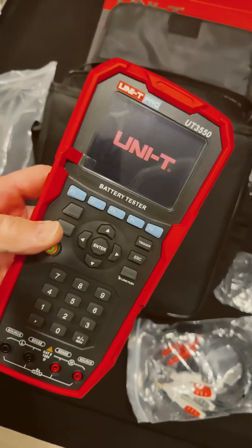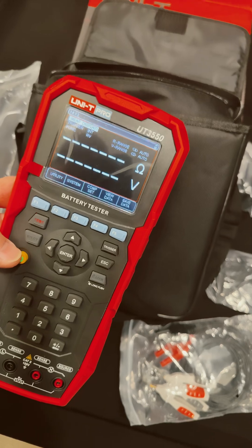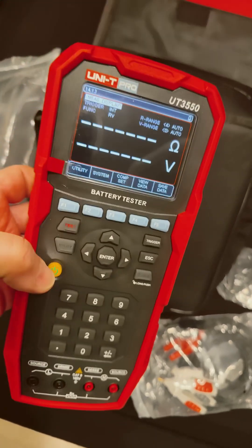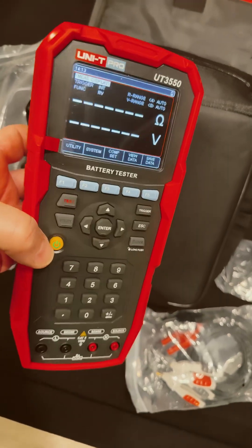Let's turn it on. It comes up fast — it's got a computer in there. Sweet display, that's an OLED display. Loving that. I can't wait to test this. We're going to see a full-length video on this. Coming up, the UT3550 — look for Black Friday deals.